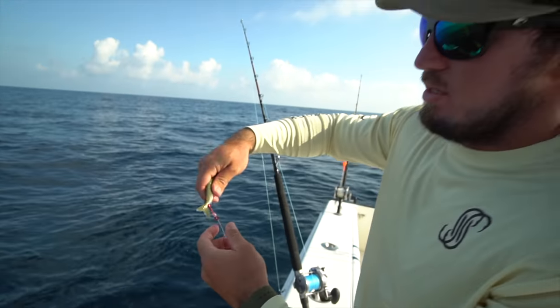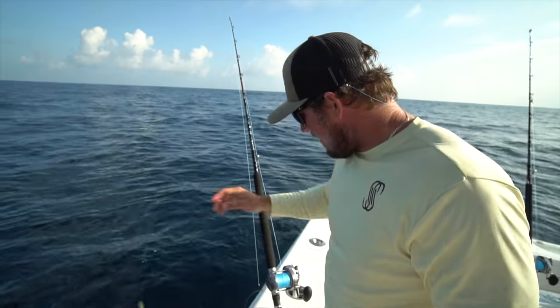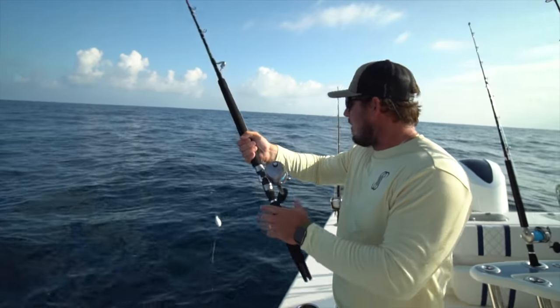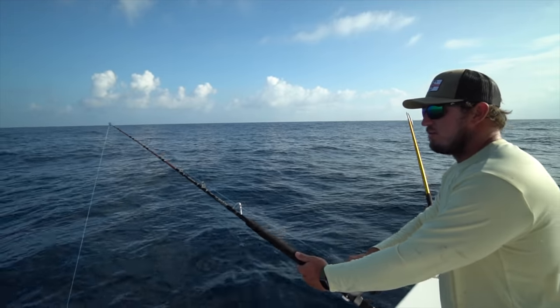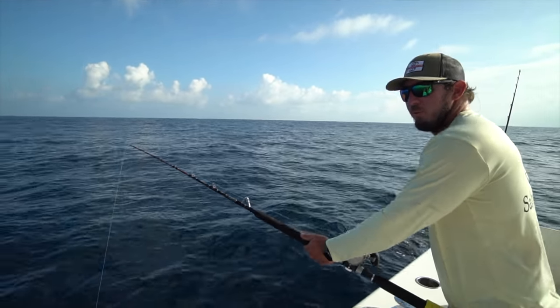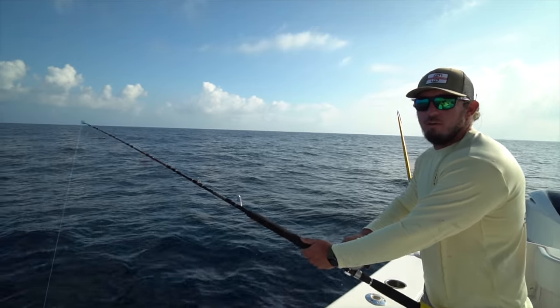You hook them through the tail so they swim away from you. A lot of times if you hook them in the eyes, his head is buried down at the bottom. There's only one way to hold your rod and reel, and that's like this - any other way is wrong. We worked for a guy named David Plummer back in the day and he said the only thing that goes under your arm is crutches and deodorant.